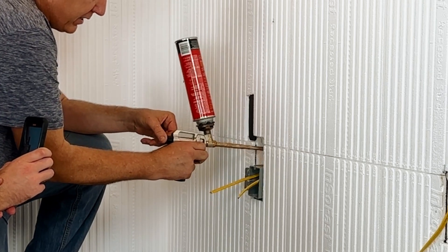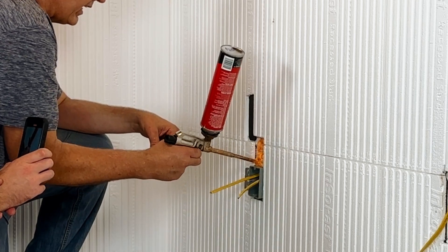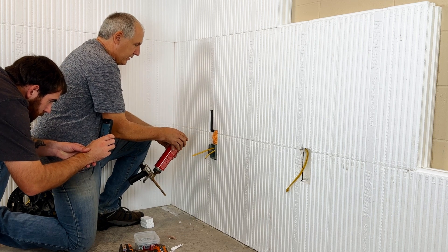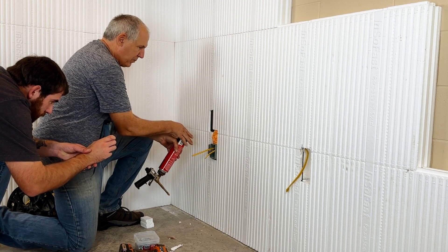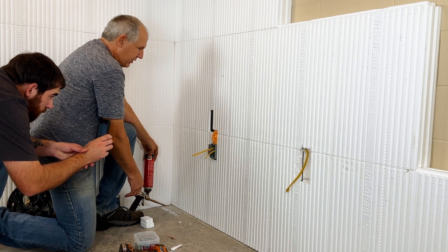This air seals the box and fills it in. What you want to do is just let that dry and expand out, then trim off the excess. It's really as simple as that.